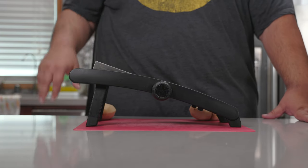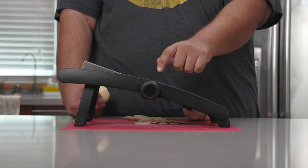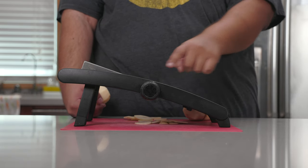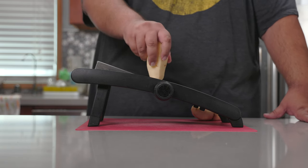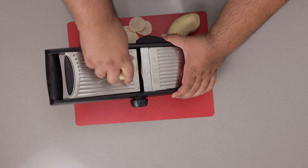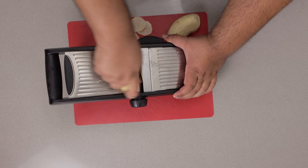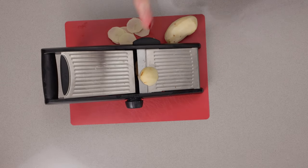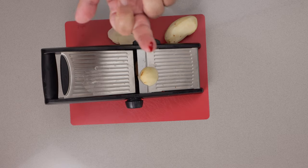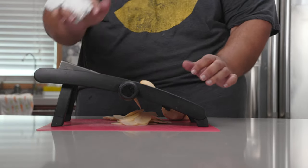Bust out a mandolin slicer — link in the description if you need one. Make sure it's on its thinnest setting, grab a peeled russet potato, and start slicing away. Don't make the same mistake I'm making — please use some form of safety gloves. I really did slice myself.